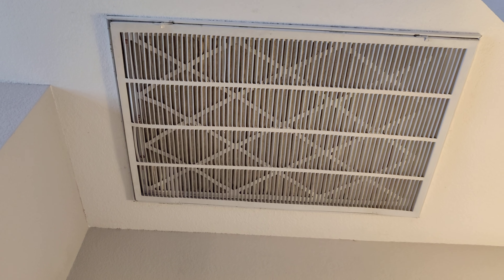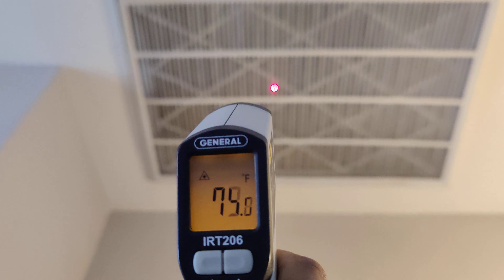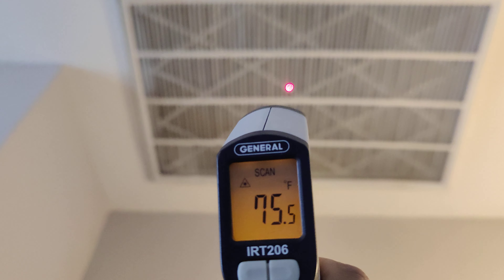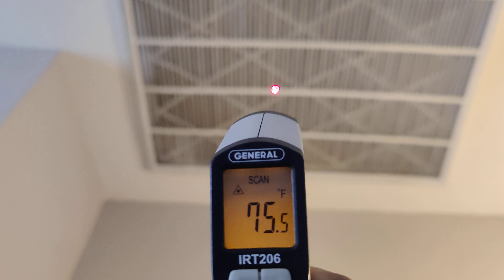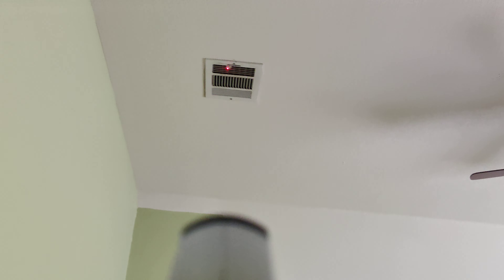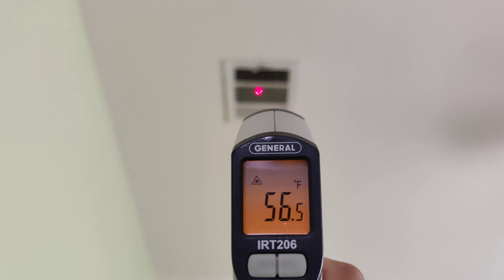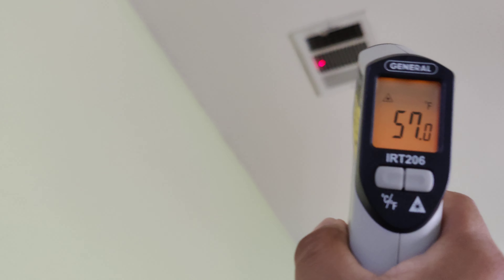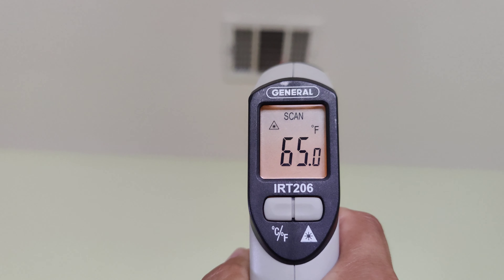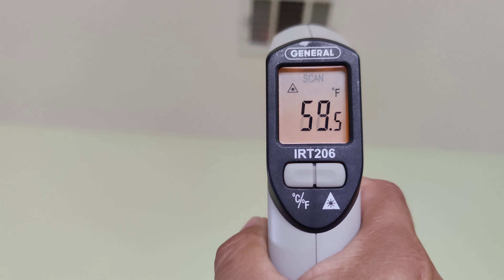Using an infrared camera to check the AC. The air going in is 75 degrees, and coming out it's around 55 to 56 degrees — it bounces around a little bit.